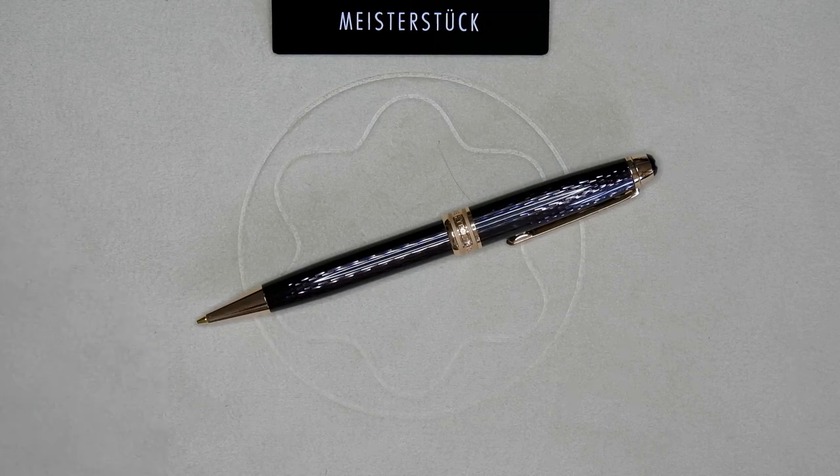This one here is the 19th anniversary special edition of the Meisterstück line. It was released back in 2014 and was only available in the classic line, giving the 145 fountain pen, the 163 rollerball and the 164 ballpoint. Now I use a pencil very much in work so I always missed the 165 mechanical pencil in this version. So I made it myself.